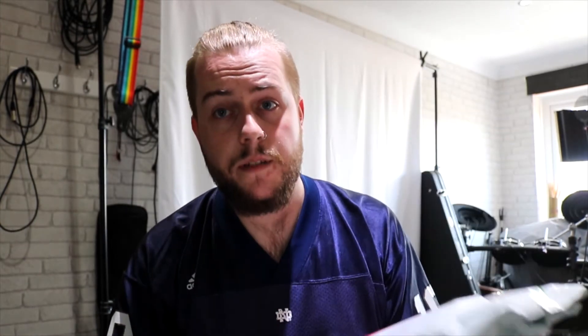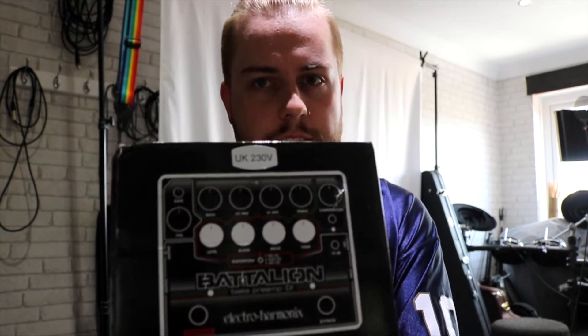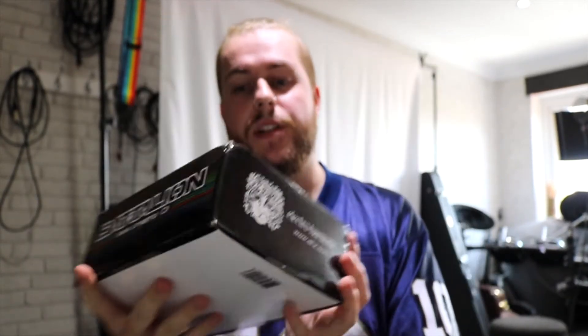Here's the package delivered by DPD. Let's open it up — and there it is, the Battalion by Electro Harmonix. Let's get this box open and see what it looks like in person.